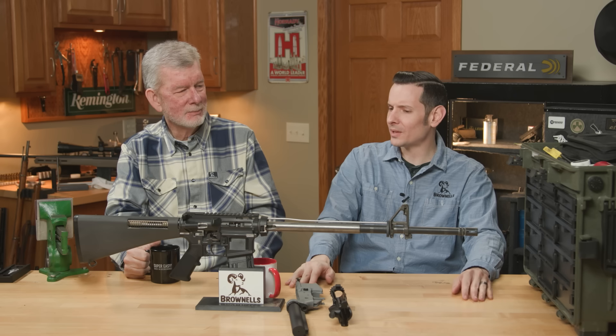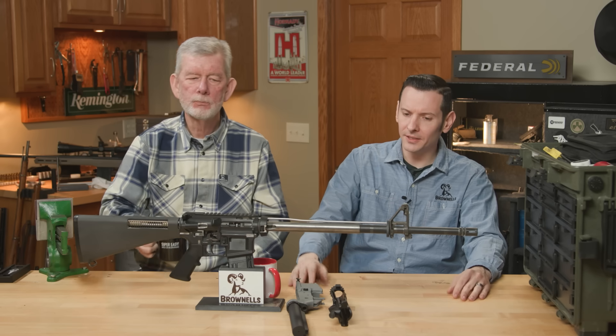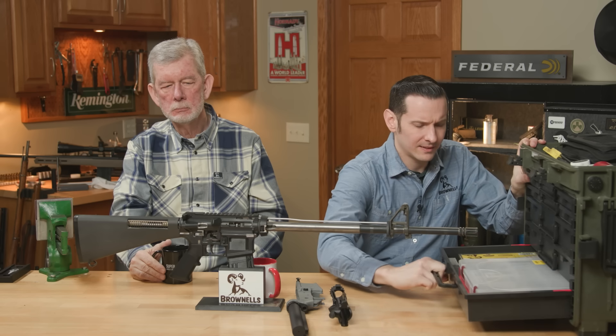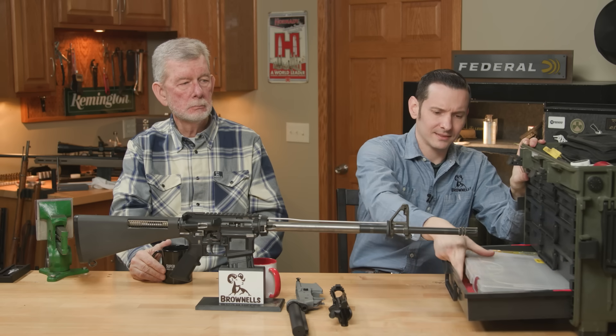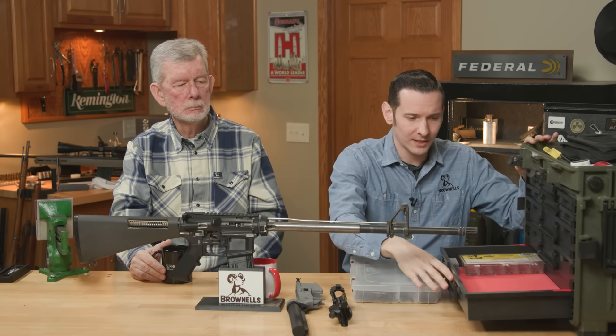Having spare small parts on hand — this is a big one. Especially as you build AR-15s, you accumulate some extra parts. But if it's your first time doing it, you're not going to have extra small parts on hand. And these small ones — they can take flight. They can go missing when you're doing your thing, especially if you're on the kitchen table.